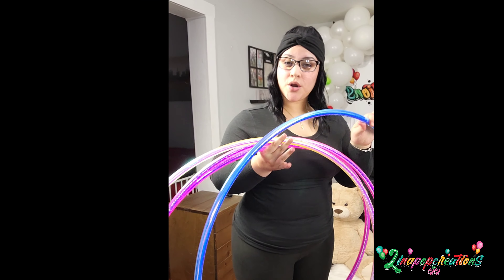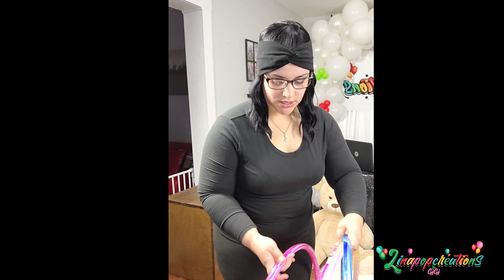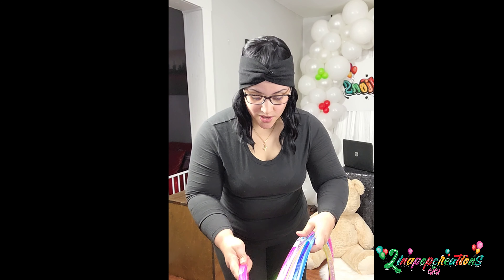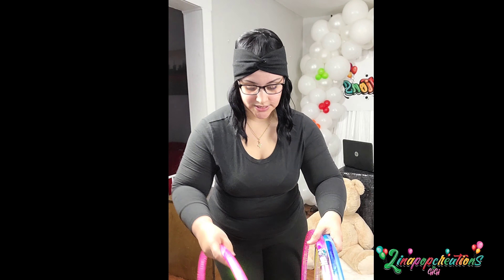We're also going to be using hula hoops to make our ball. Alright, so here we got our hula hoops. This is my first time doing this, to be honest with you guys, so this is either going to be an epic fail or a beautiful success — we'll just have to see.